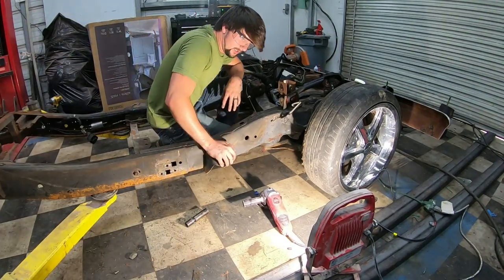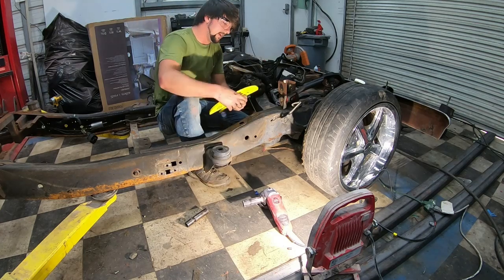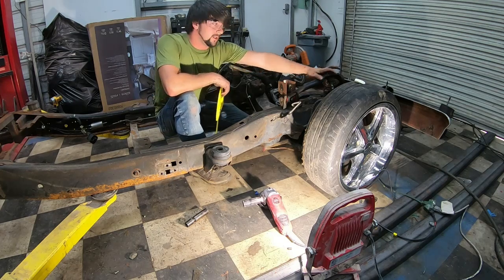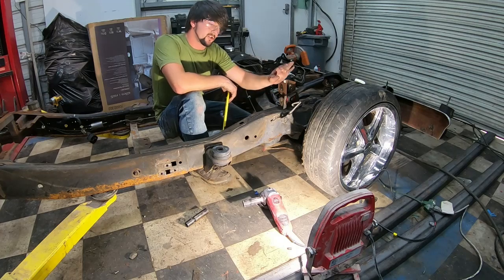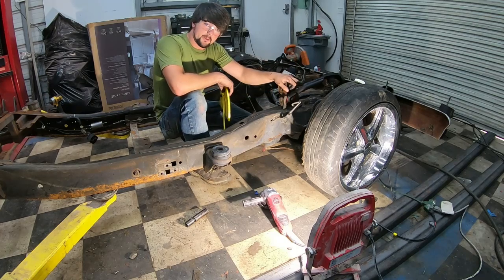Hey guys, welcome to another episode here on my channel. I've got my upper control arms, some DJM, installed and just mocked up into place to make sure that they would be able to travel up versus using these ones that somebody welded up high.